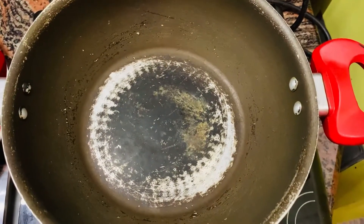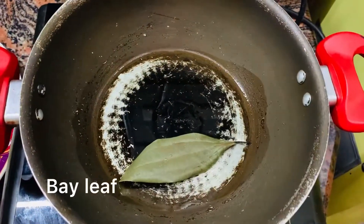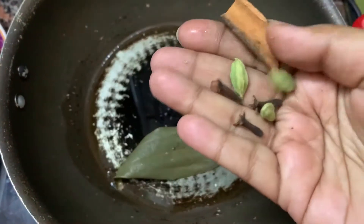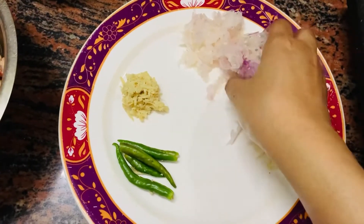The pan has been warmed up. Now we add 1 tablespoon of oil. We add bay leaf and salt. Now we add all the ingredients.